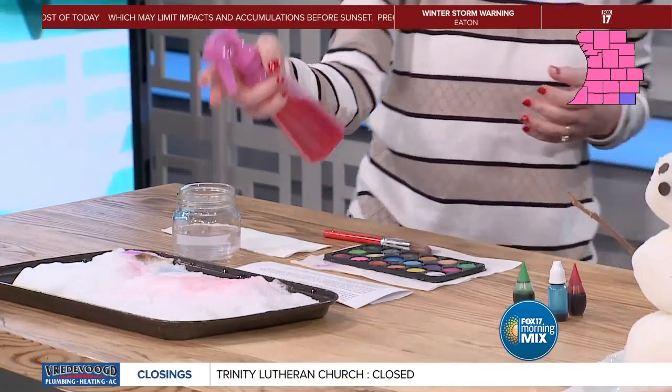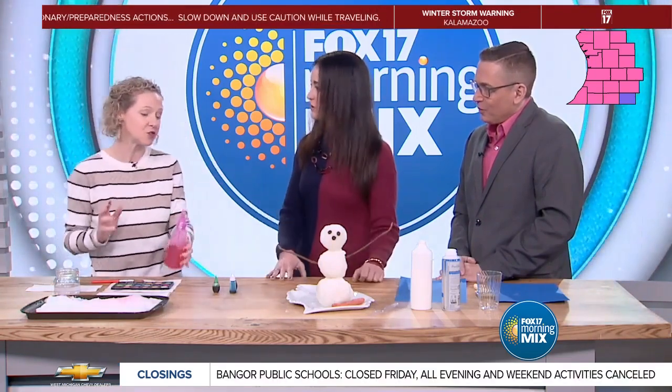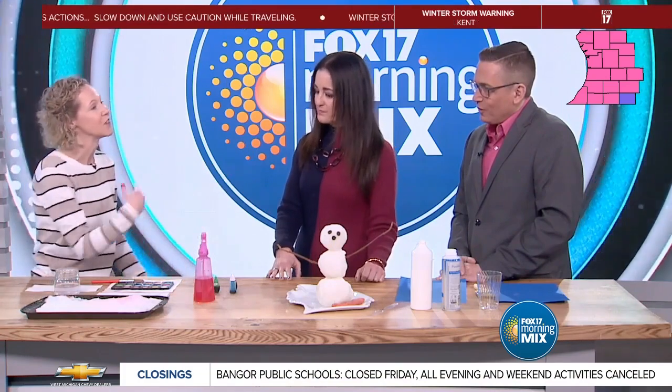This is a fun way to go outside and add some different colors and be creative. Once again, really simple — a spray bottle, which most people may have at home or from the dollar store, and just a bunch of different food colorings or watercolors. Simple and easy.